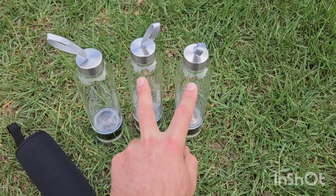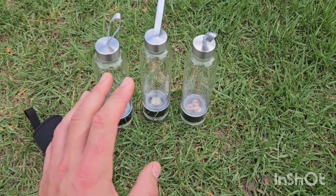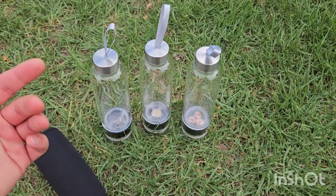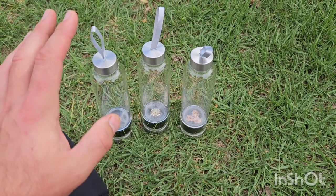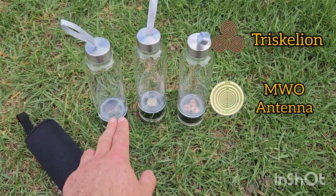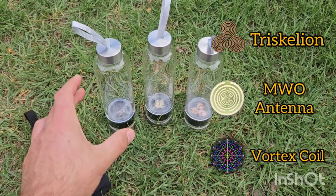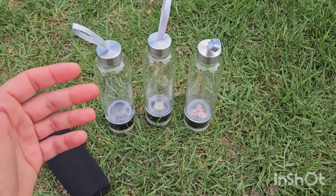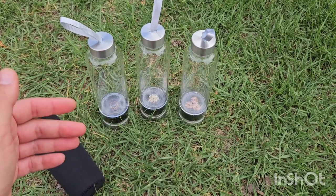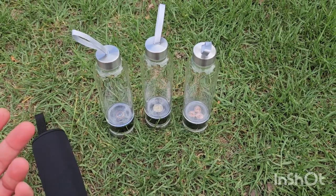We have the original two on the original listing, and we might have an additional listing. So there are three drink bottles available. We've got the triskelion and the MWO. Now this new one is going to be an energy amplifying vortex coil. That coil amplifies the effects of the Organite energy — whatever it's going to do, it amplifies it through that coil.